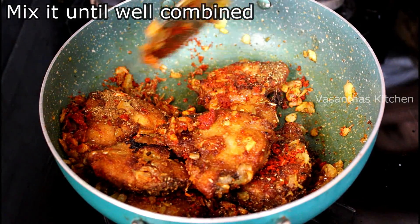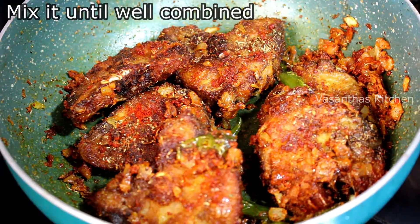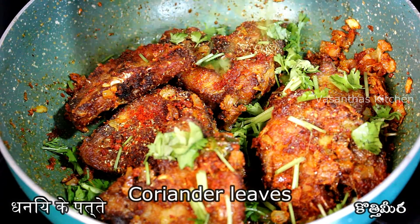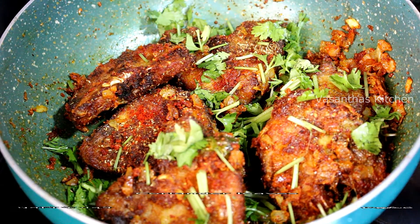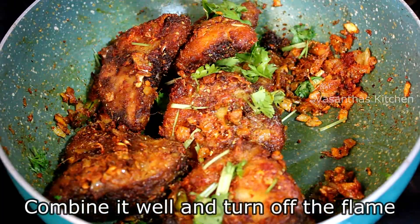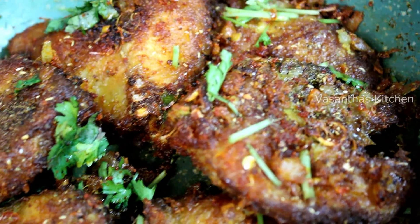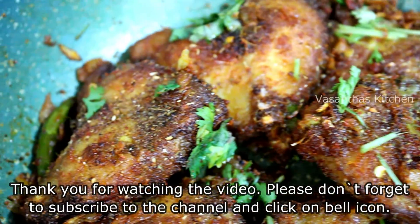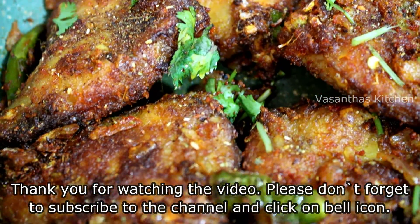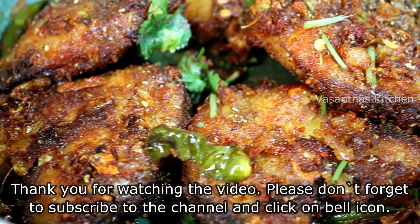Add a little bit of the fish fry mixture to the stove. You can make fish fry as easy as you can, adding the fish to the marination along with onions. Please like this video, share with your friends and family, and subscribe to Musanthas Kitchen for more tasty and variety recipes.